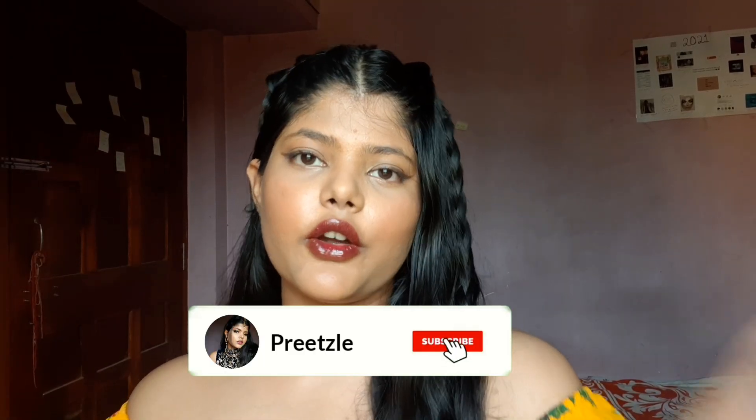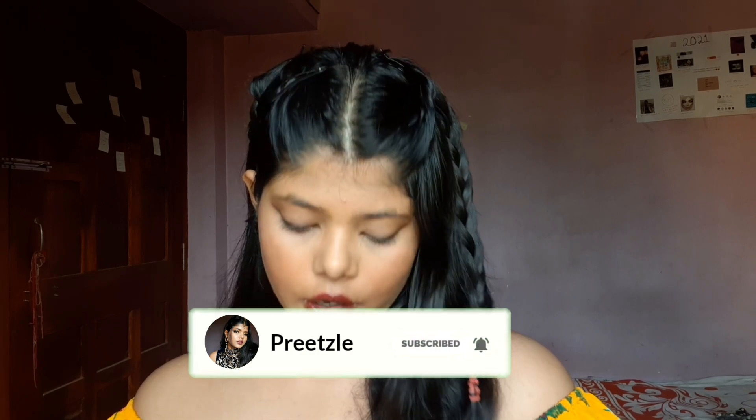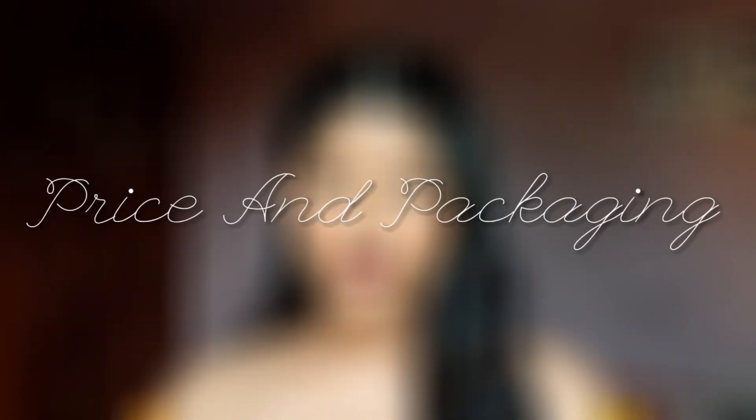Welcome back to my channel. In today's video we are going to be reviewing not one but two products: Ponds Super Light Gel Oil Free Moisturizer and Ponds Skin Fit Post Workout Cool Down Hydrating Gel. The reason I decided to combine these two products in one review video is because when I first started using them I thought they were pretty similar, so reviewing both will help determine if they are actually different products or just the same one under different names.